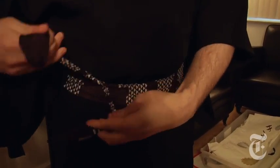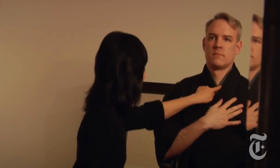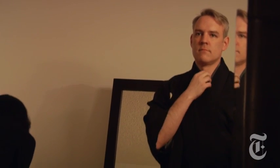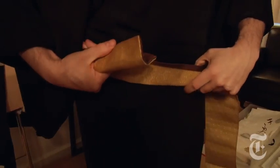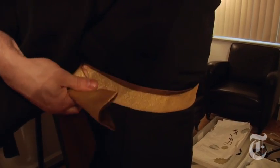That is just the basic closure. The teacher is adjusting the collar and making sure that just the right amount of the under collar is exposed. That's one of the reasons there are such things as kimono teachers — because there are a lot of set rules about how things should be worn.